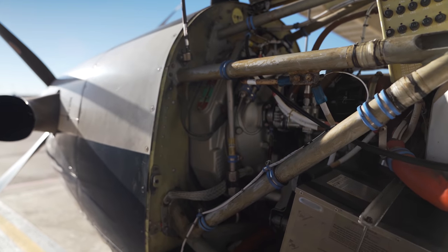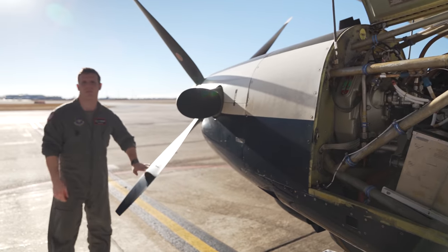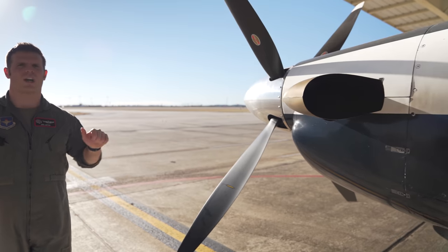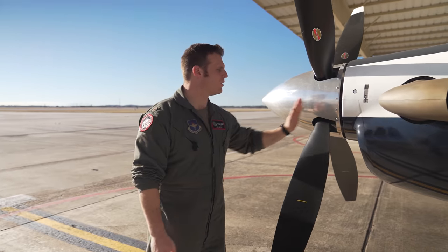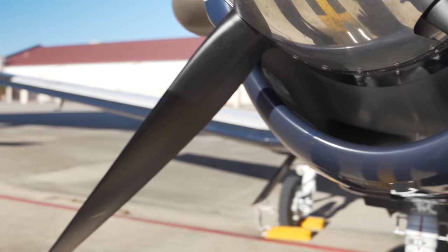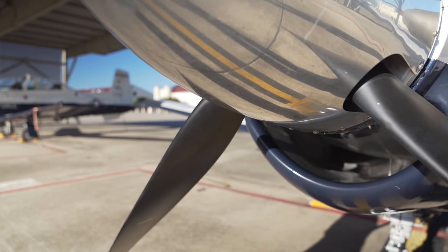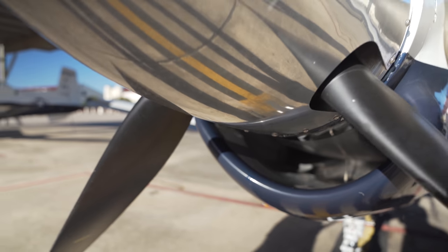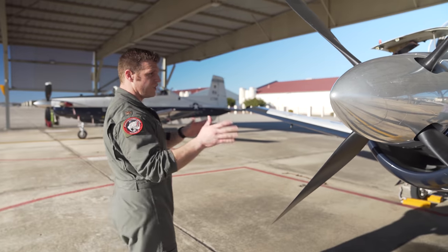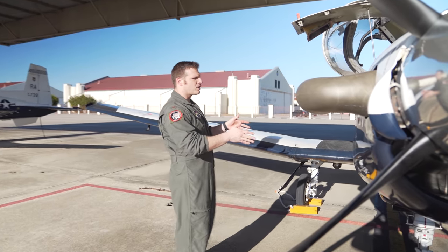This engine has 18 and a half quarts of oil. It cools the engine, lubricates it, but it also changes the pitch of the prop as well. The prop is metered by the PCL in the cockpit — depending on where you put the PCL, the engine meters oil pressure to the prop and changes the pitch. Here's the intake; we're looking to make sure that it's free and correct. A lot of times, for the first flight of the day or cross-country at an airport, we'll have a big plug to make sure no foreign debris gets in there and nothing risks being sucked up into the engine. We also look at the general condition of the spinner and the exhaust stack.